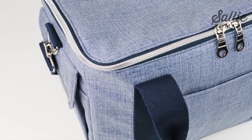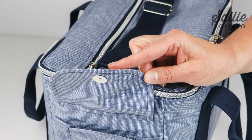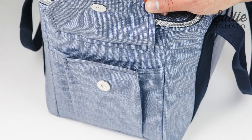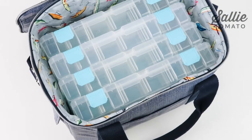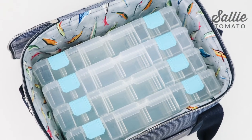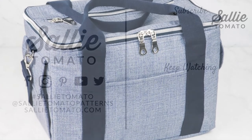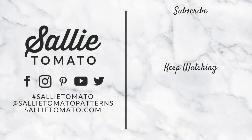Make sure you share photos of your completed project using hashtag SallyTomato and hashtag HudsonHobbyBag. We would love to see what you're organizing inside your bag. I hope you enjoyed making this project and watching this video. For additional help, you can visit SallyTomato.com or email Jess at SallyTomato.com. Happy sewing!